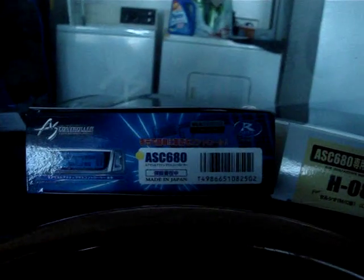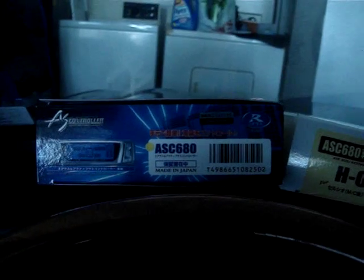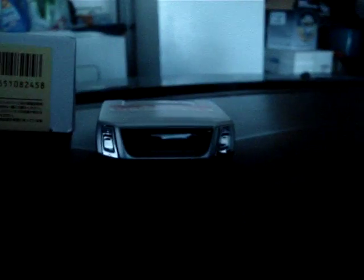Hey, what's up guys? This is Law Renzo off the Club Lexus Forums and I'm doing a short video of my data system controller that I have for sale off of my 04 LS430 Ultra Luxury model. This is the ASC680 data system controller along with the H087E wire harness, and there's the controller.